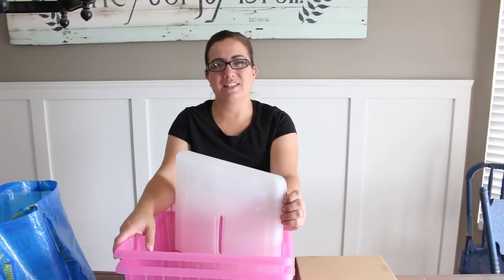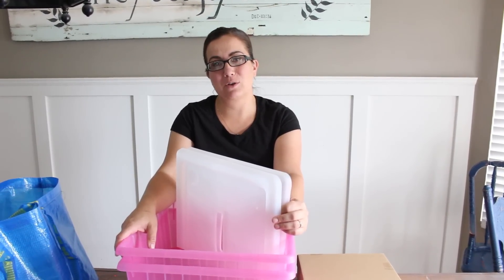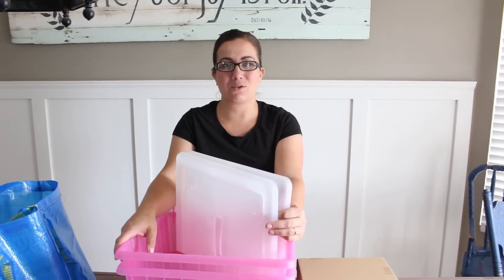Hey guys, Jamie Rae with Jamie Rae Vintage. Today I'm going to do an IKEA haul in prelude to my next video, which is going to be a desk and art station for my daughter. With back to school coming soon, there's lots of things that I need to pick up to get us organized and ready to go.